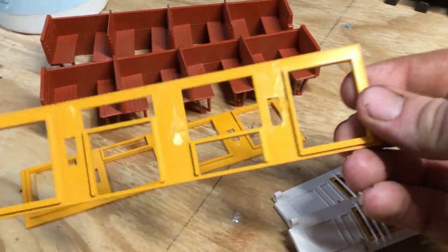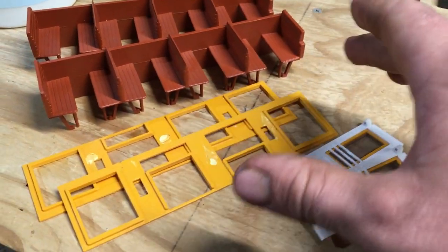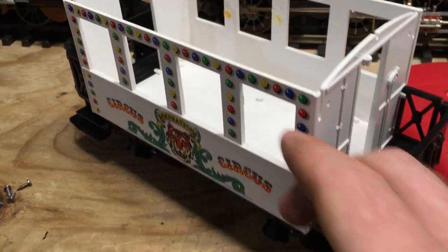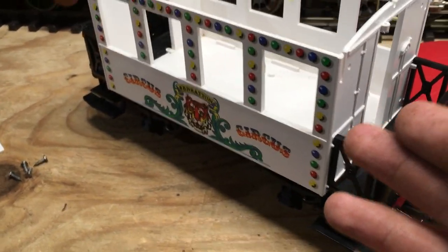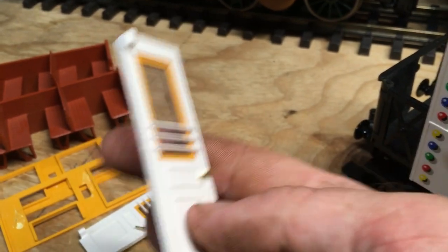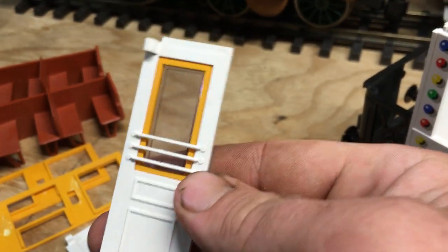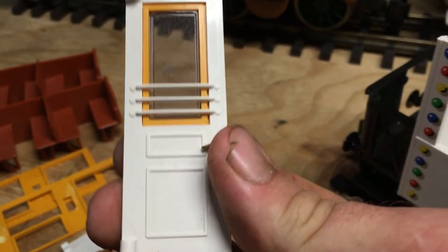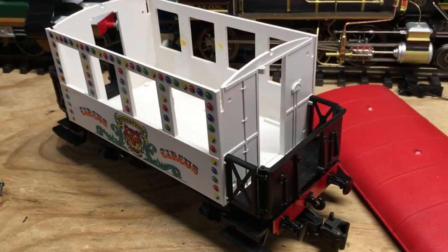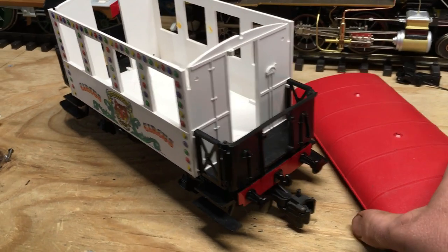That also means I won't be using the original window frames or transparent plastic, which I have wrapped up so it doesn't get scratched. I'm most likely putting new windows in. These doors also don't need to have windows, so I'll probably pop all that out, fill it in with styrene, and sell the window pieces to make a little more money. I'm getting more involved with this project than I originally planned — just one of those deals.